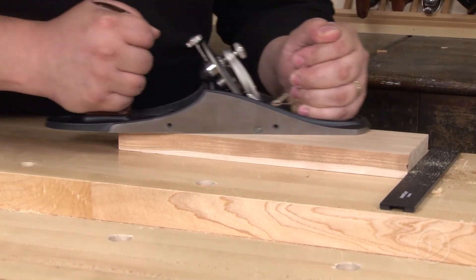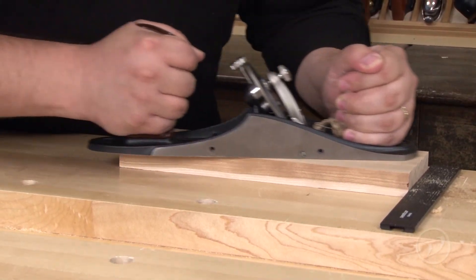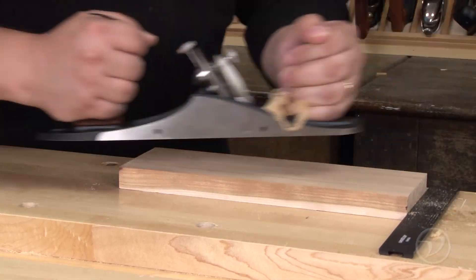Totes and knobs are how you connect with your plane. Being able to choose the ones best for you means better comfort and enjoyment while planing.